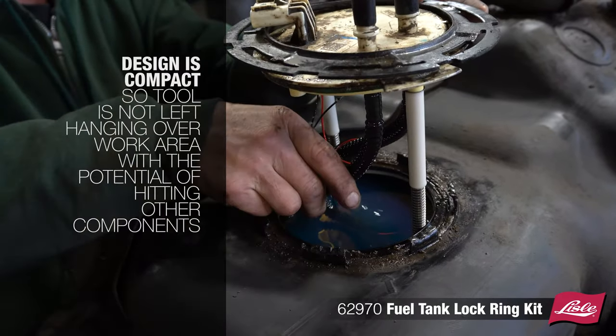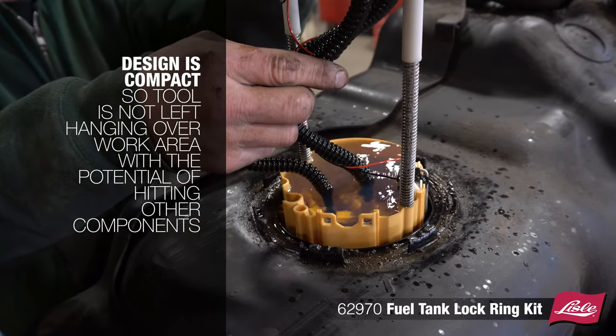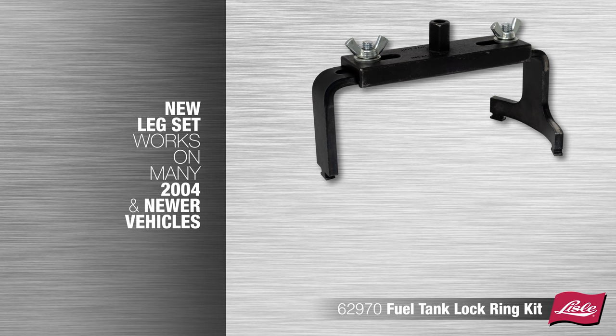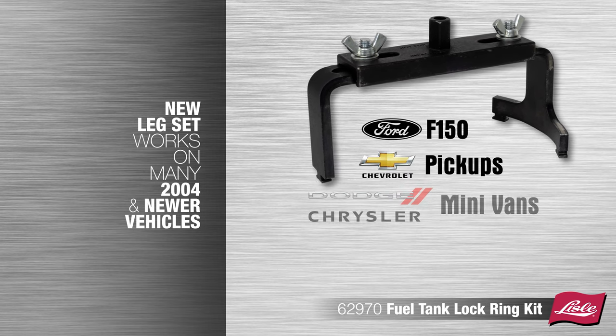The design is compact so the tool is not left hanging over the work area with the potential of hitting other components. The new leg set works on many 2004 and newer vehicles.